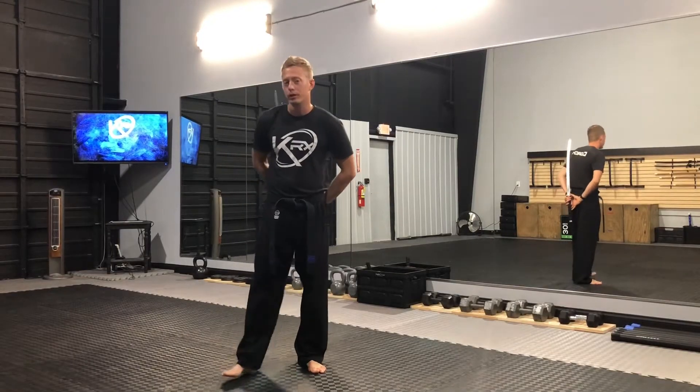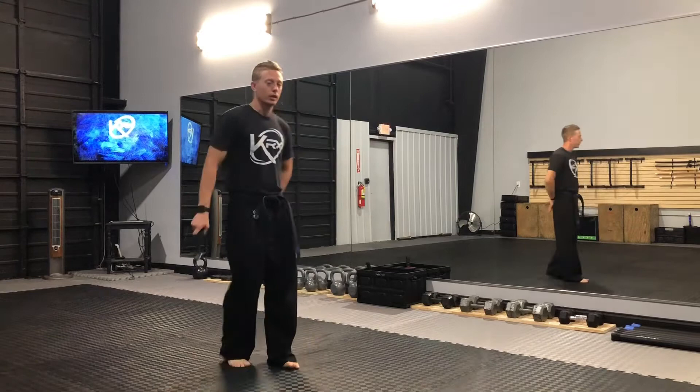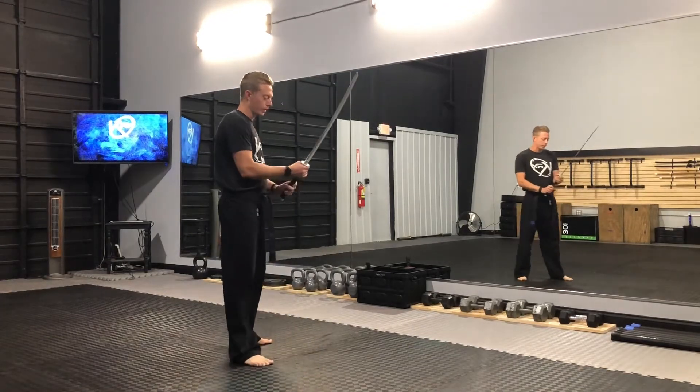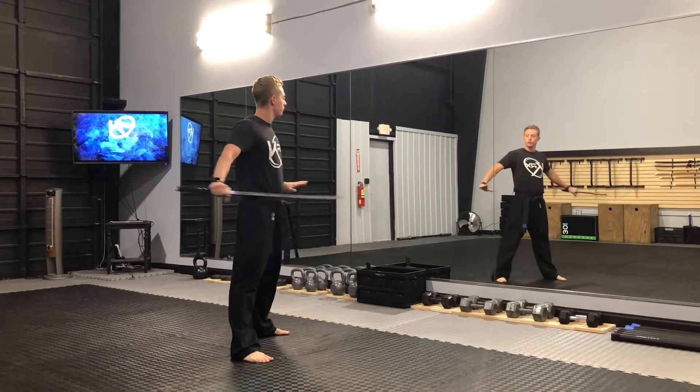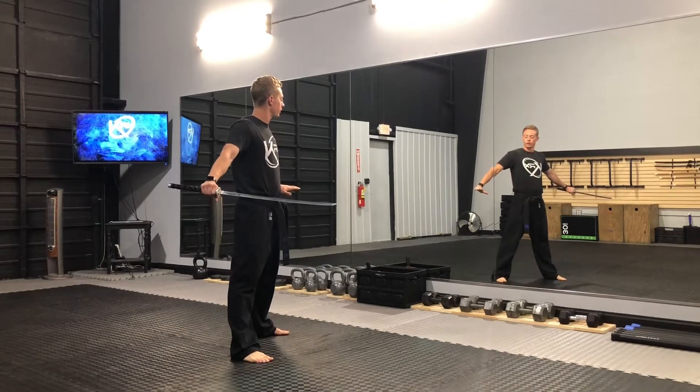Hey guys, we're going to go over the first part of our advanced sword form. I'm going to start with a sword in normal grip, my hand right up on the guard here. My feet are going to be diagonal, feet apart, because I'm starting most sword combos here.